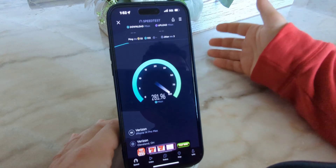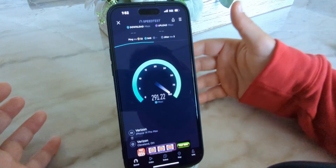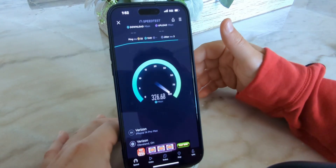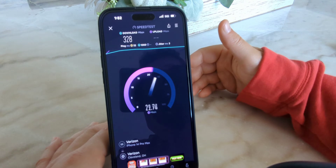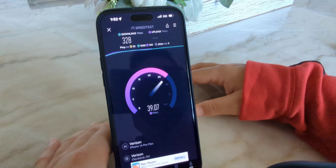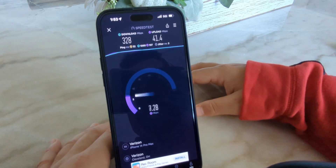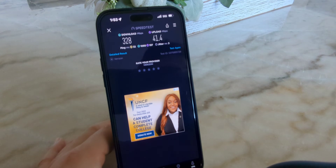I want to test it on the Pixel and see how that's holding up too. I want to test the devices, test it as Wi-Fi, test the modems and the antennas — just a good thorough testing here. It's been really good — great reliability, great speeds, solid uplink, range, and indoor propagation. Second test came in: 32 ping, 3 jitter, 328 on the down, and 41 up.